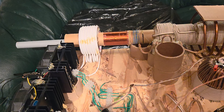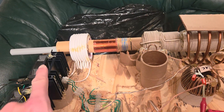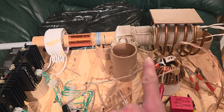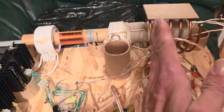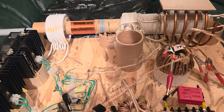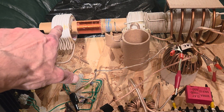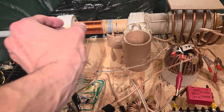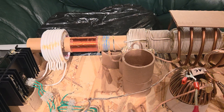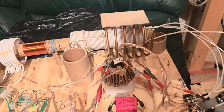We've got this ferrite rod through the center of the whole thing. It actually ends at a certain place, which is very precise where that needs to be. And the position of the primary at the same time has to be in a certain spot. You'll notice it's not even on — the windings right now is where it runs best.